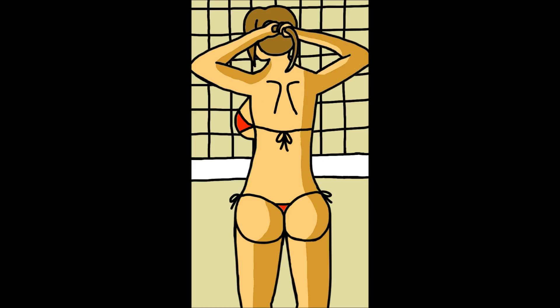And here is an edit of that same picture. Instead, she's wearing a string bikini this time.